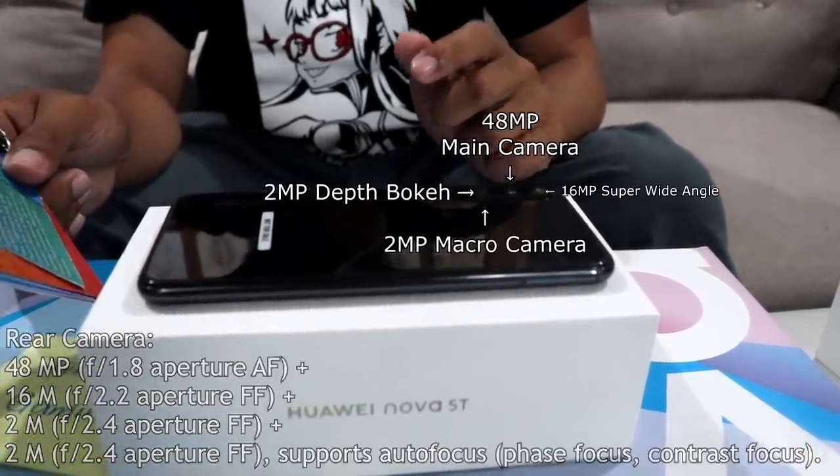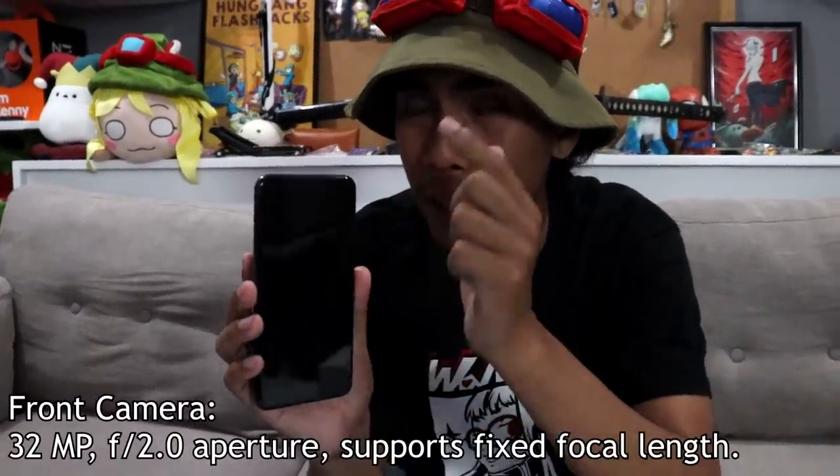I can't wait to test these rear cameras out. For selfie addicts, Instagram addicts, and social influencers — you'll be happy to know the front camera sports a 32 megapixel selfie cam.